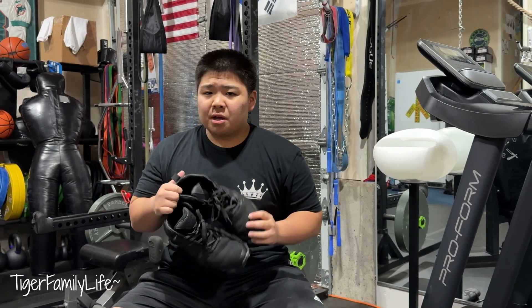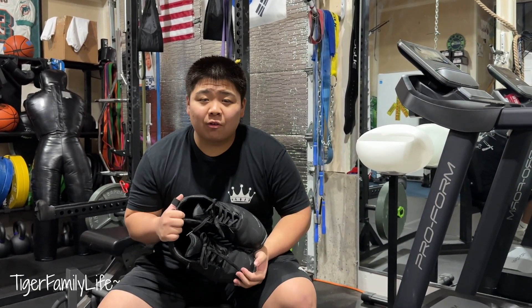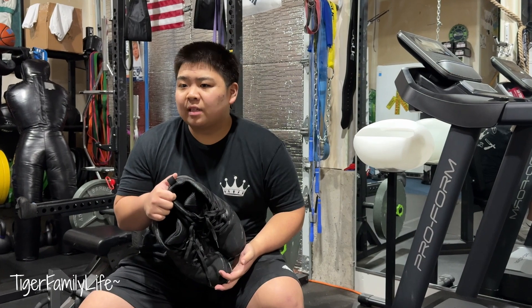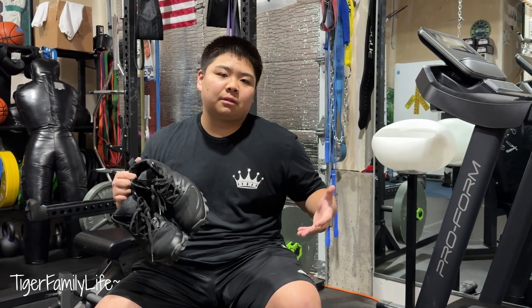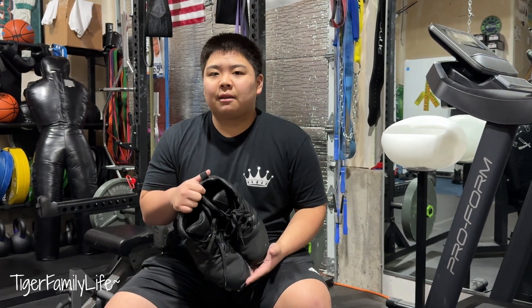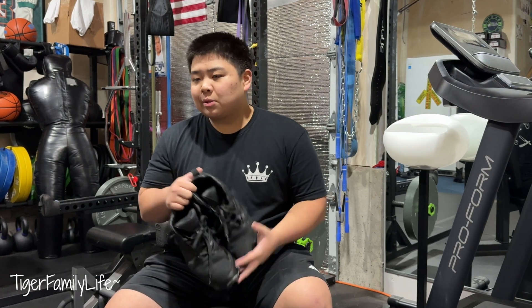It's unfortunate, but some of you guys at these companies have got to make wide football cleats for us fat linemen because it is terrible — I literally cannot find anything. Especially Nike: I love Nike shoes, I love Nike drip, Nike is my favorite company, but they never have wide cleats. I would be rocking Nike cleats if they had wide cleats, but they don't. Anyway, that's my football story — we'll see what cleats I get next year. See you guys, peace.